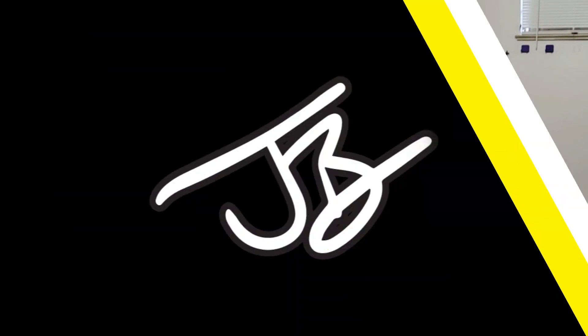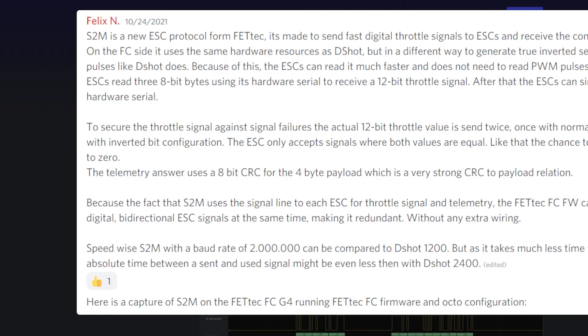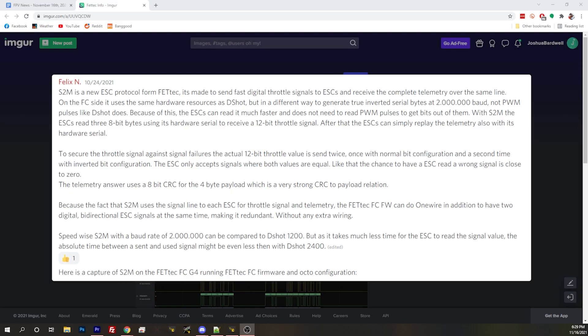I feel like maybe FetTec is doing that now. I'm just not 100% clear how well it'll be backported, so I don't want to get too hasty about only G4. But I do think G4 was the big primer for doing this change. Basically, Felix with FetTec has created a new protocol, a new ESC protocol. Felix was originally a big part of Dshot, and now he has released a new ESC protocol you can use on FetTec with the new alpha. This is called S2M.